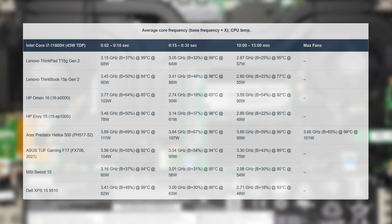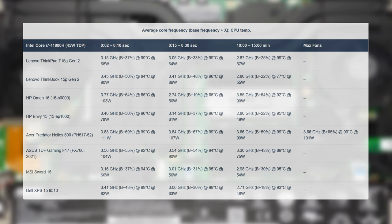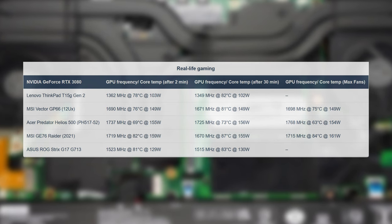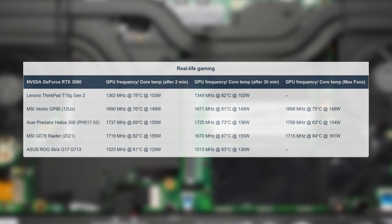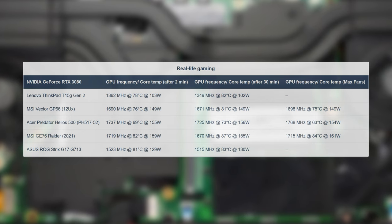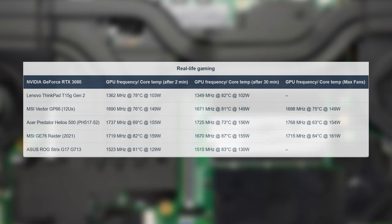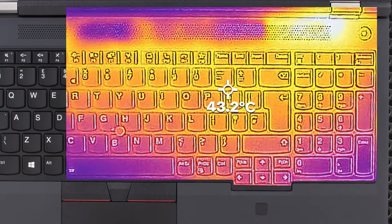Cooling-wise, the CPU quickly reaches 99 degrees Celsius and maintains it throughout the entire stress test, with a dip in clock speeds. The GPU runs cooler, capping out at 82 degrees Celsius, but the clock speeds are lower than the rest of the field. Officially this RTX 3080 has a 90W TGP; however, it's actually the 110W variant. The cooling system can't handle its full potential and only goes to 103W — still better than 90W. The temps on the outside are pretty good, with a hotspot of just 43.2 degrees Celsius.